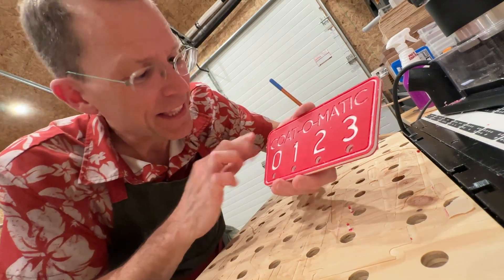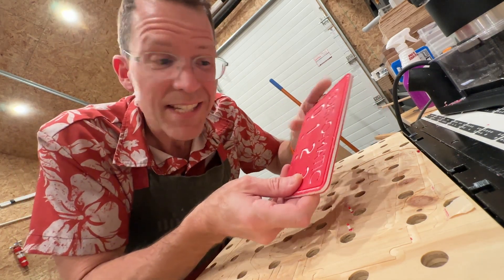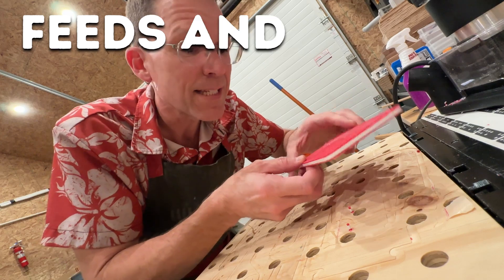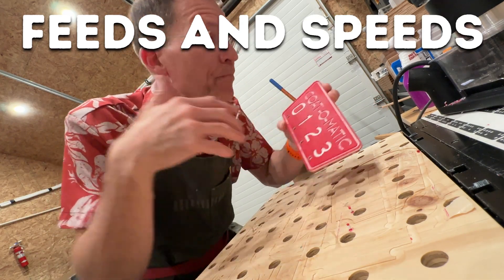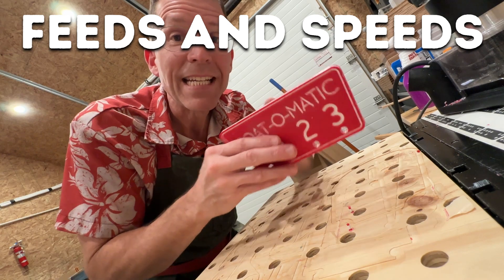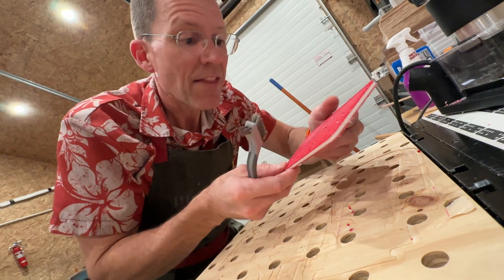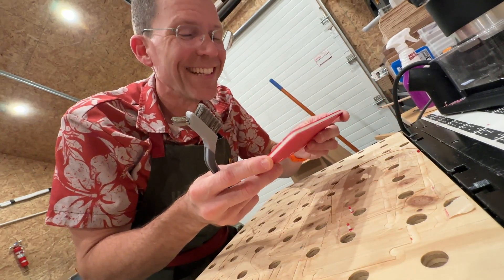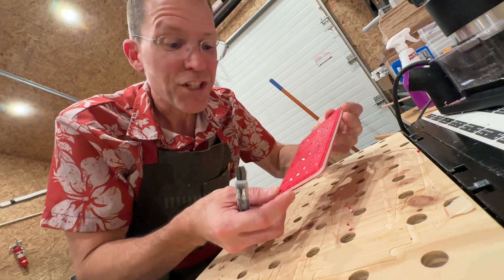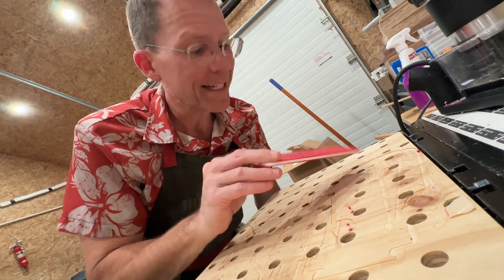The engraving bit was incredible — I wish I had used it for the letters. There is some fuzz on the material and that's due to feeds and speeds: you want to control how fast the bit goes through and cuts the material so it moves the material out of the way properly. I don't know the proper feed and speed for this colored plastic, but it's pretty good. I'm going to hit it with a wire brush... and oh — I just realized I forgot to put the holes in for the pop rivets. I had them in the file but didn't cut them. We'll do it the old-fashioned way with a drill, but we're going to do it tomorrow because it's dinner time.